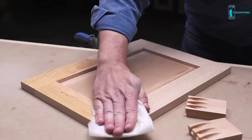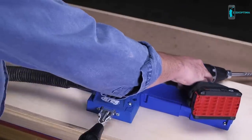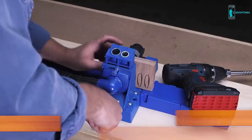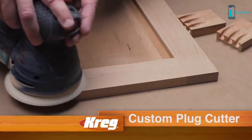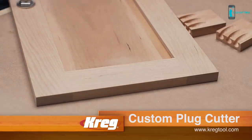When you want the best matching pocket hole plugs possible, and when you want the freedom to create plugs from any type of wood, the Kreg Custom Pocket Hole Plug Cutter is the solution you need. For more information about the Custom Pocket Hole Plug Cutter, other Kreg Jig accessories, and the rest of our innovative solutions for building with wood, visit us online at kregtool.com.